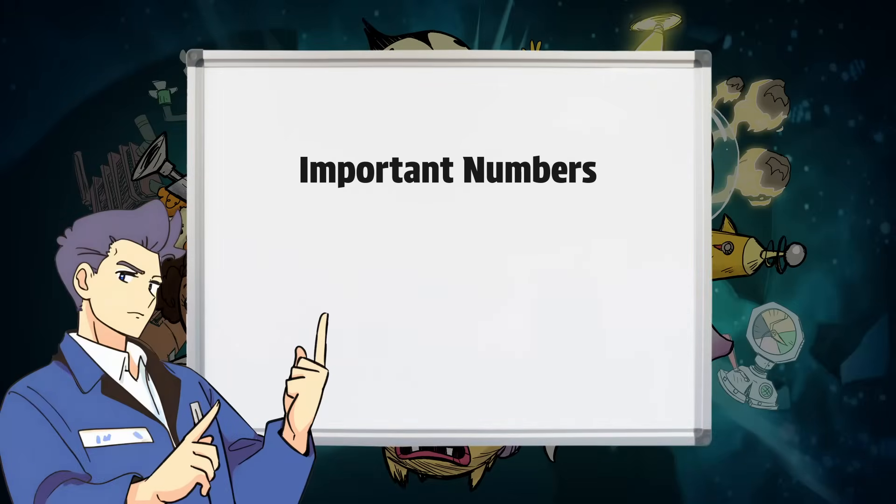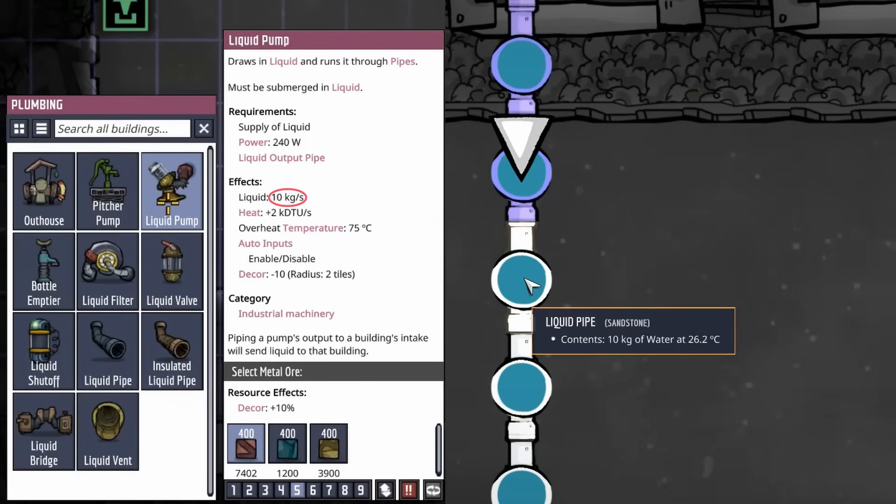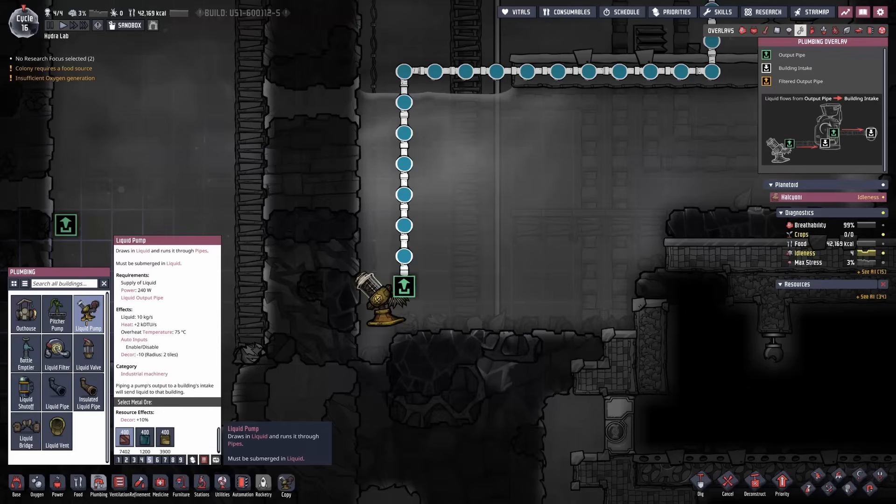There are a couple of important numbers we need to consider when building a SPOM. The first is the water usage of each electrolyzer. Each electrolyzer is capable of consuming 1000 grams per second, or one kilogram per second, of water when operating at full capacity. This shouldn't be too much of a problem, unless you plan on building an absolute monstrosity of a SPOM, as each liquid pump and pipe can move up to 10 kilograms of liquid per second. A single pump and pipe is capable of supplying up to 10 electrolyzers, so if you are building something with more than 10, you will need more than one of each.